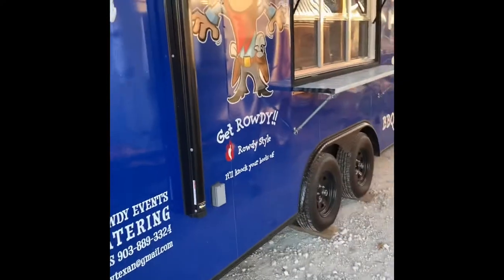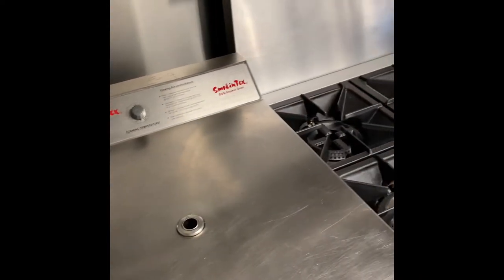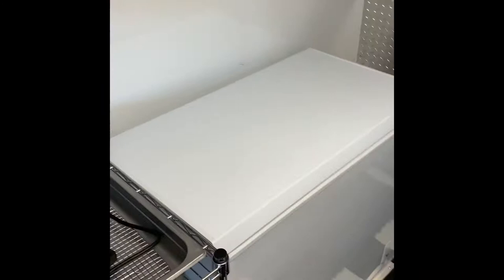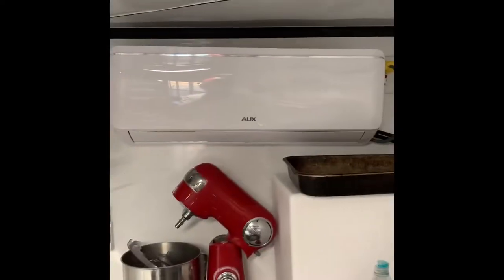I've got a 24-foot trailer — let me show you what I have inside so you can get an idea. Here's our refrigerator, and we have an electric smoker — this is a Smoking Tex 1500 CXLD, which is the biggest one they make. It draws 1,400 watts whenever it's in the on position. We also have a gas stove, gas fryers, gas griddle, gas grill, gas warmer, an electric warmer, a freezer, a sandwich prep table, and the hot water heater under here — also electric. And of course our lights and a mini-split AC system.